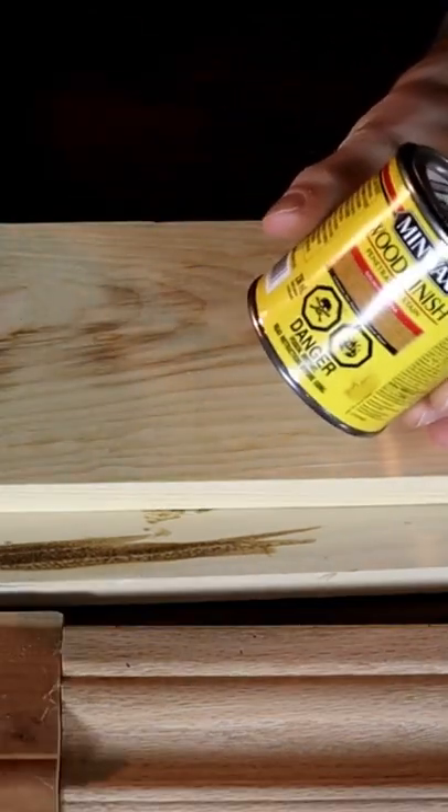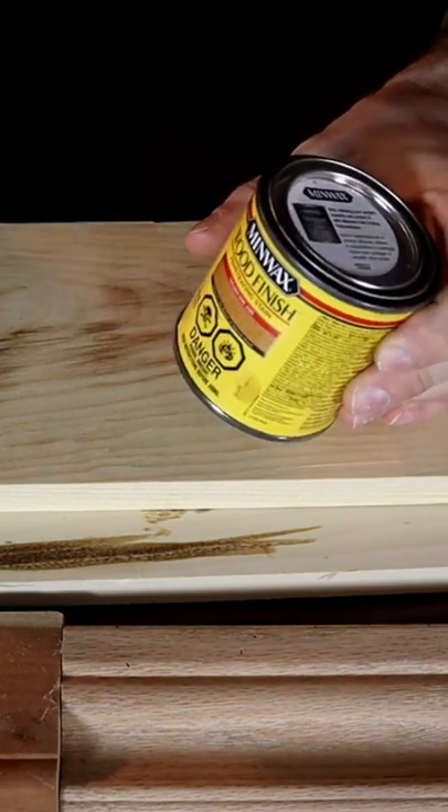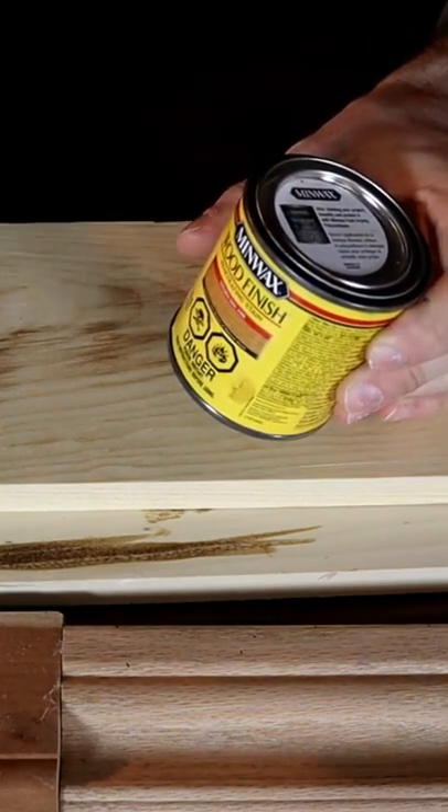If you're staining softwood like this pine, you're going to want to use what's called a pre-stain. I'm going to be using an oil-based stain. There are water-based stains as well. And there's one kind of misconception — unlike paint, you can mix oil-based and water-based stains.